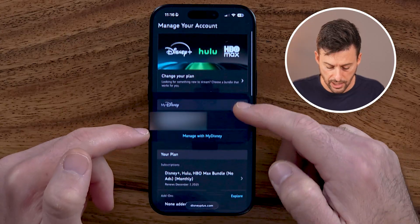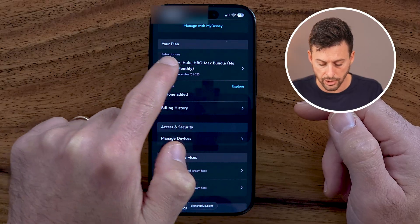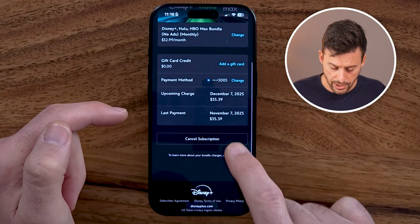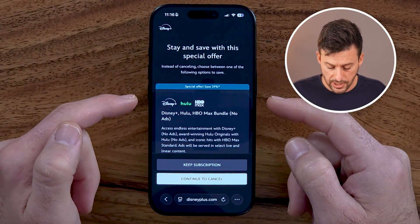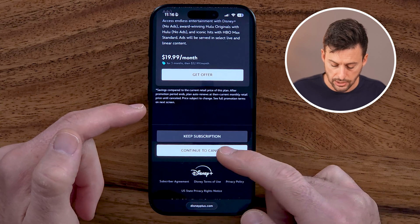You can see Change Plan and your email address. Scroll down to Subscriptions where it shows your current plan — you can see Disney Plus, Hulu, HBO, et cetera. You can choose to change it if you just want to downgrade. But if you want to cancel, scroll down and tap on Cancel Subscription. It will go through the steps of asking if you want another offer — you can choose that or choose Continue to Cancel.